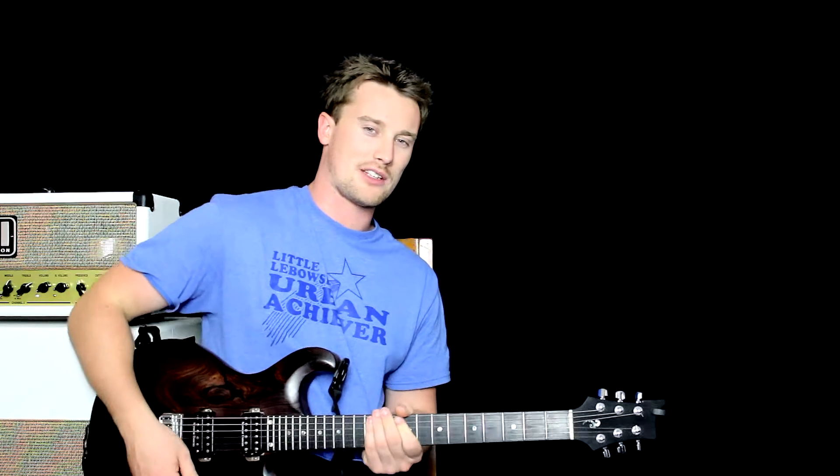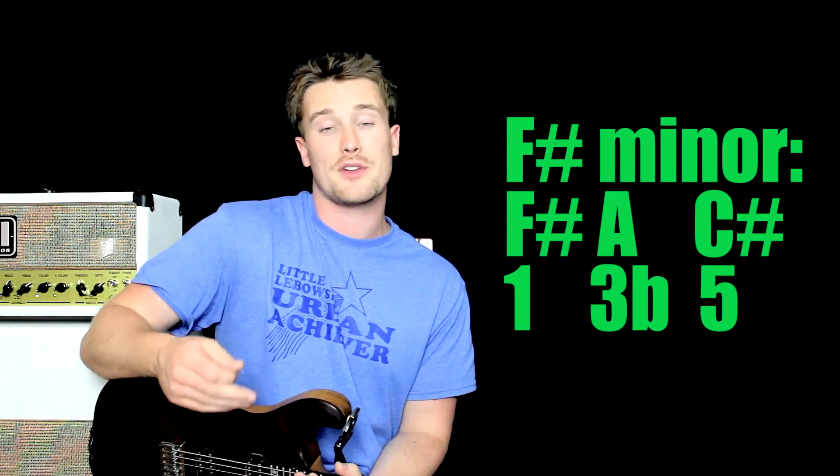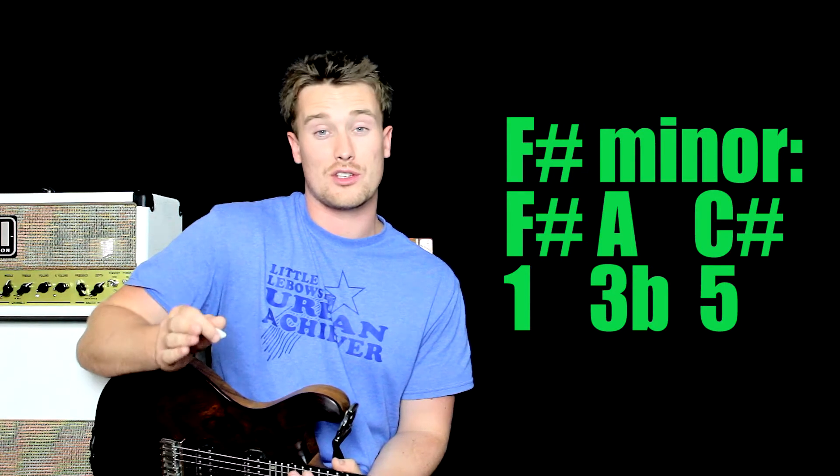We're going to learn the beginning method, then maybe an intermediate and then an advanced method. The only theory you need to know is that the notes in F-sharp minor are F-sharp, A, and C-sharp.